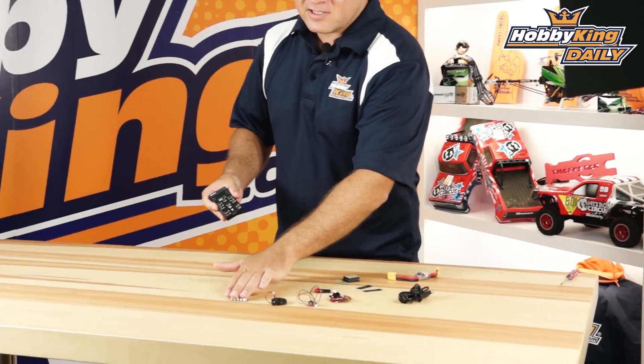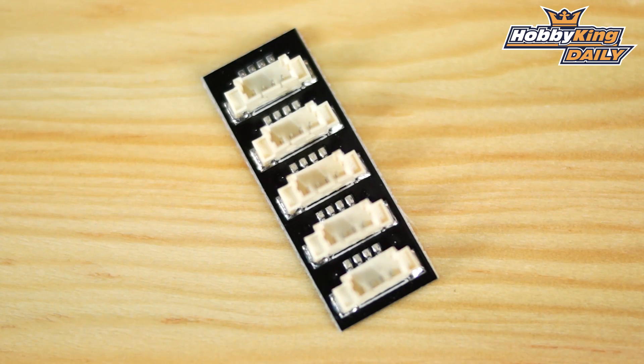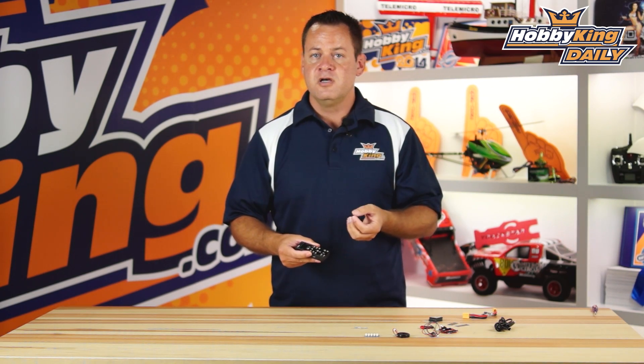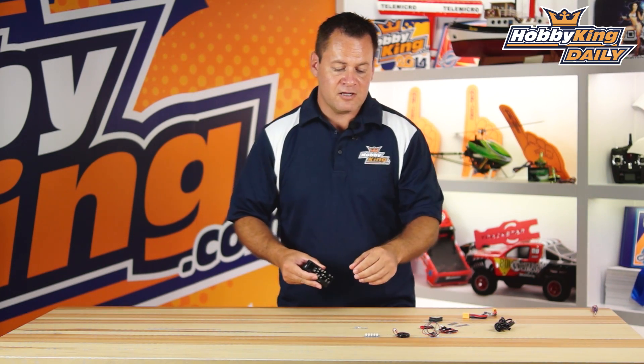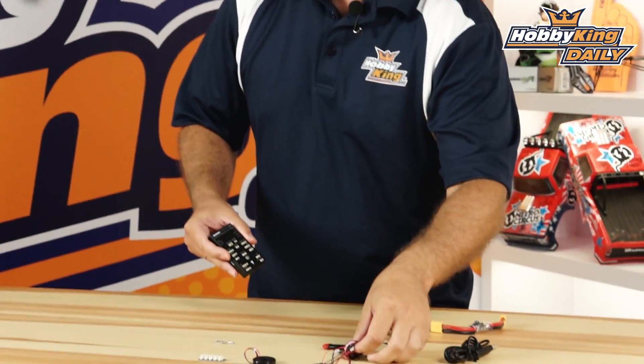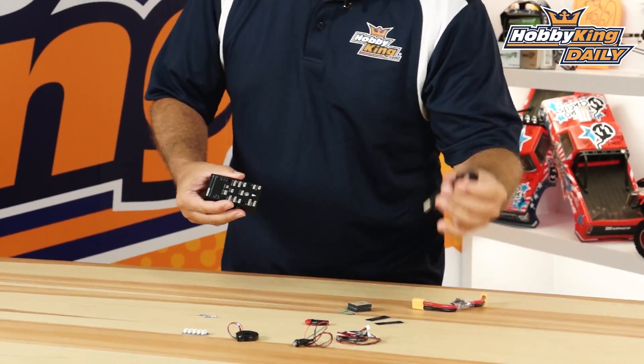Let's talk about the package that comes with this. First, we have the I2C breakout. It comes with a buzzer, which is needed because it sends out different tones to indicate different features. It's got the audible buzzer, the arming button, included wiring to hook up different sensors whether it be barometer and compass, and of course your mini USB.